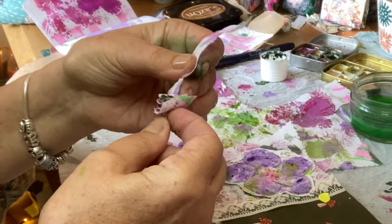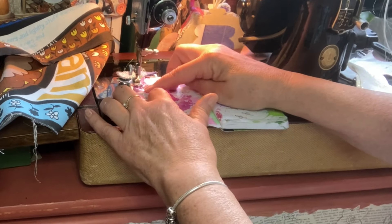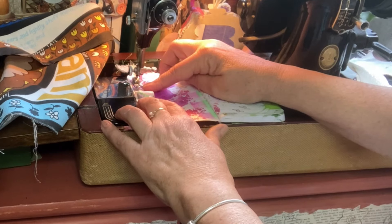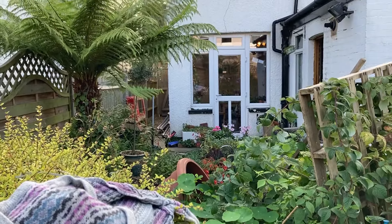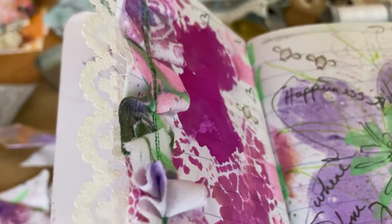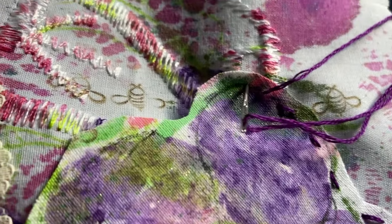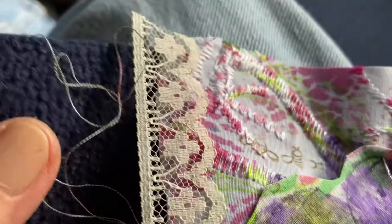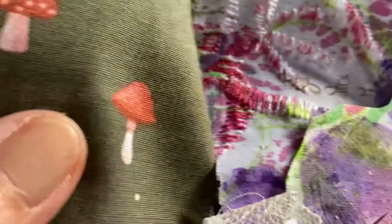I love making ruffles. Here we are in the lounge, just gently slow stitching. That means any stitch goes. I'm making postcards — I've got fabric and wadding, and then I put the cardboard on the back.